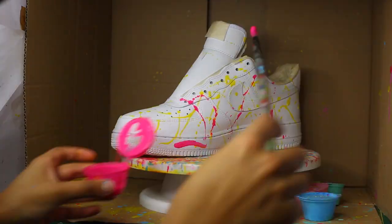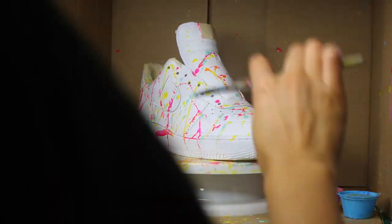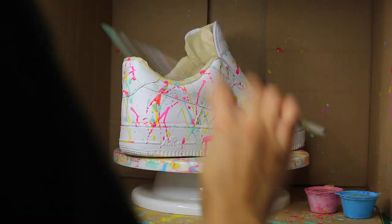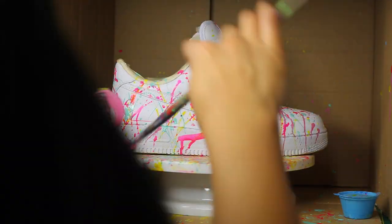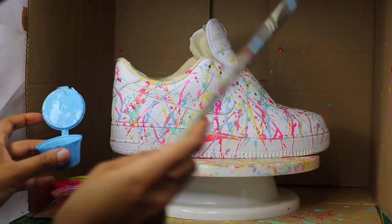The brush I use for the paint splatters is pretty old so I'm not sure of the size or make, but I would always recommend using a medium to large size brush because it makes your splatters a lot easier to do. Unless you're looking for a more defined look, then go for smaller brushes.